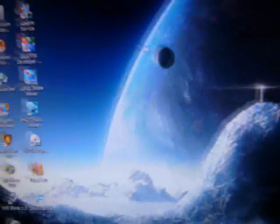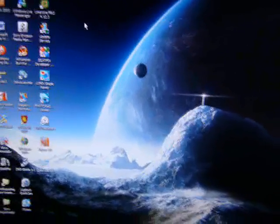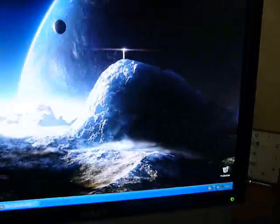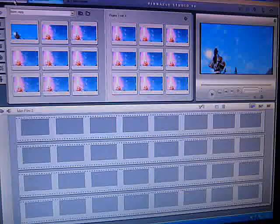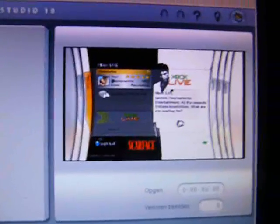Now go to the computer and open up Pinnacle Studio 10. The installation CD comes with the default capture card software, so you don't have to buy it anywhere. You get to the main screen, go to the capture tab, and here's the preview of what is on my TV right now.